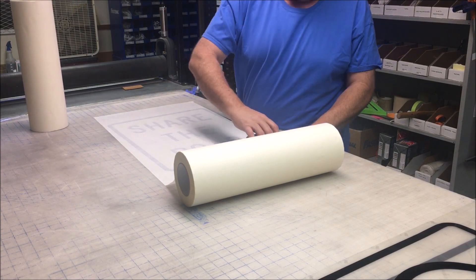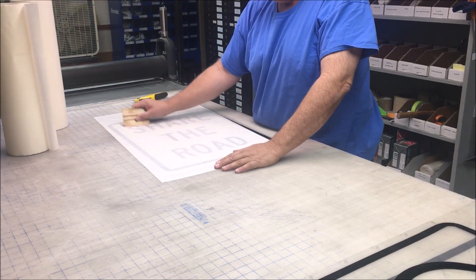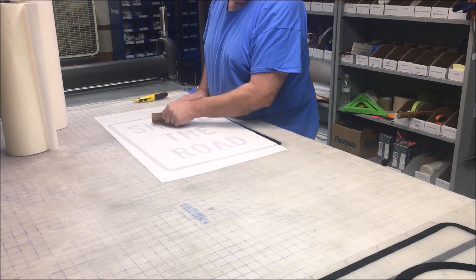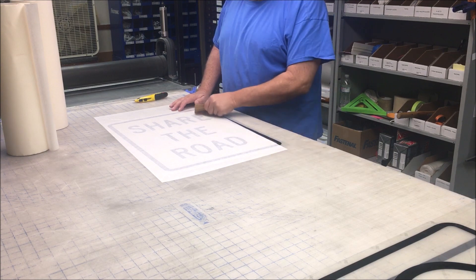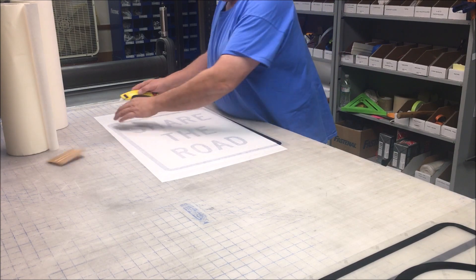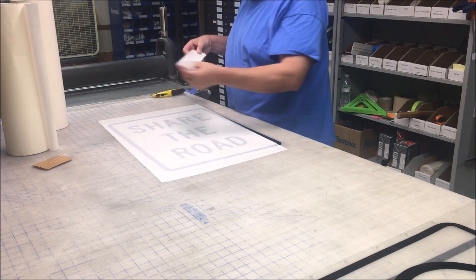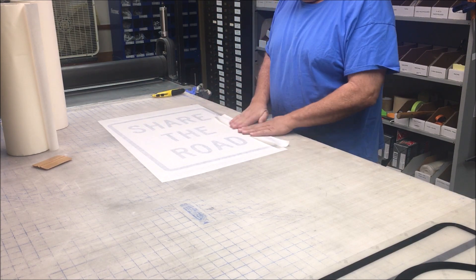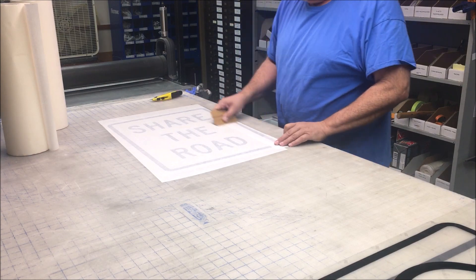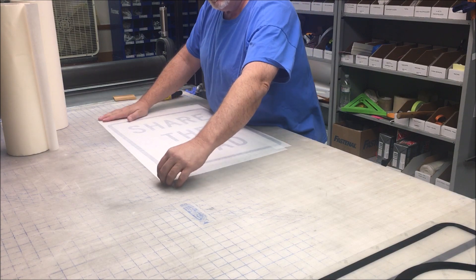I'm going to trim that off. I want to make sure I go ahead and remove my Teflon squeegee. I've got all the air bubbles out. I did get this off just a little bit — it left a little black border exposed. You can either cover that if you want — take a little strip of tape and cover that up — or you don't really have to if you don't want to. Nice and flat, no air bubbles, no fuss, no mess.